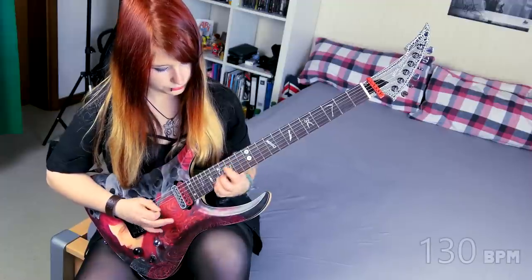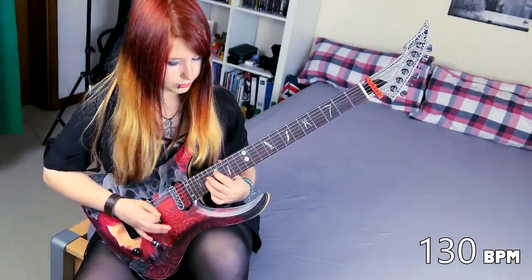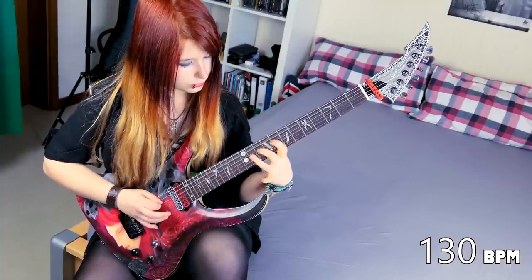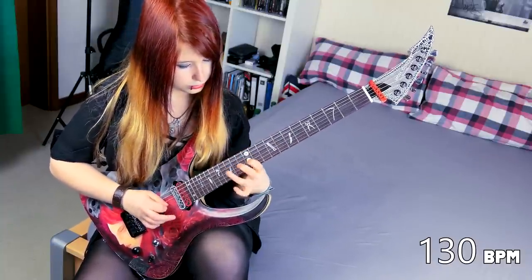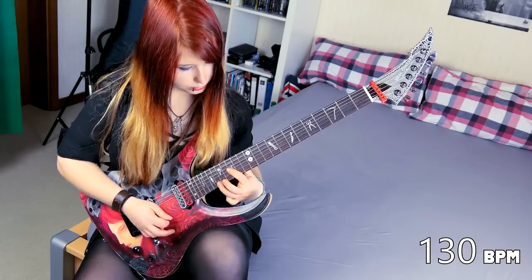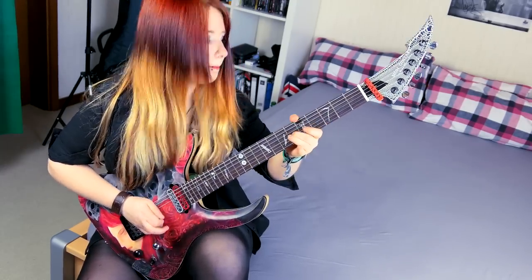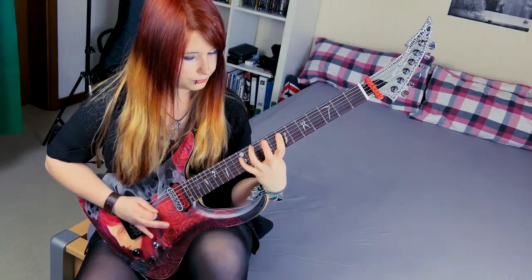I had fun with this music here. You can see that it's more fluent, but mistakes are still coming in. These are 130 beats per minute and it's still okay, but you can see that it gets a bit unsteady.